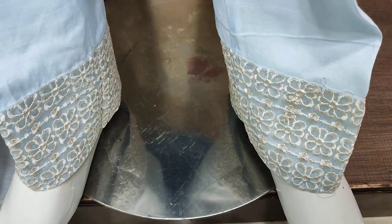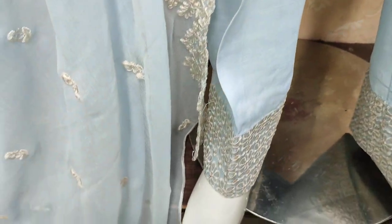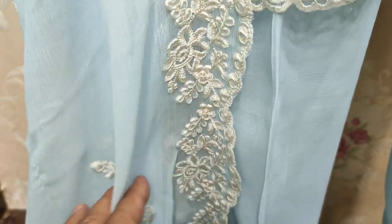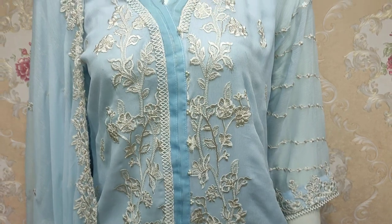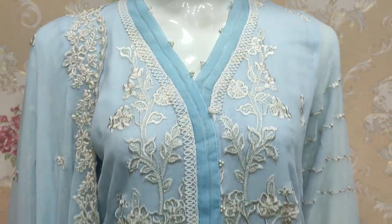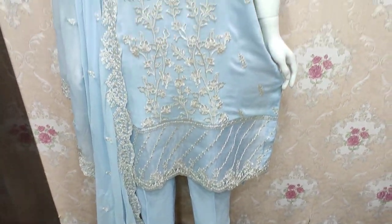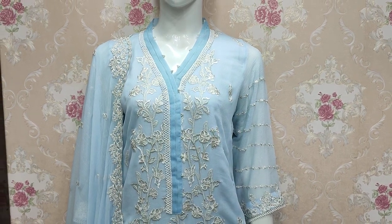This is an embedded layer of border, bottom pair, cotton silk trouser, shifon, cutwork. The cost is 3,800.